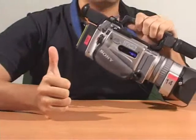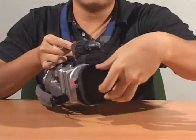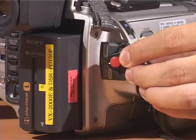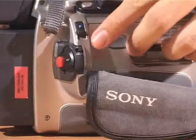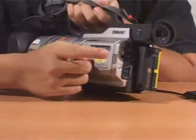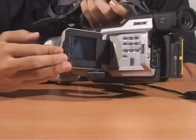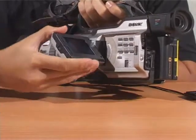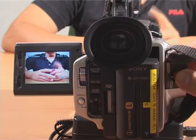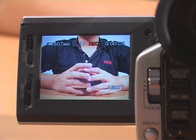You're now ready for your first film. But wait! First, remove the lens hood cap. Press the green button and switch it to camera mode. Please ensure that the lock is in the lock position. To open the LCD screen, depress on the button, hold it out gently and adjust it accordingly. To record, press the red start-stop button.